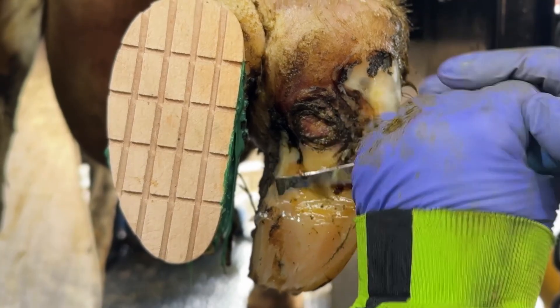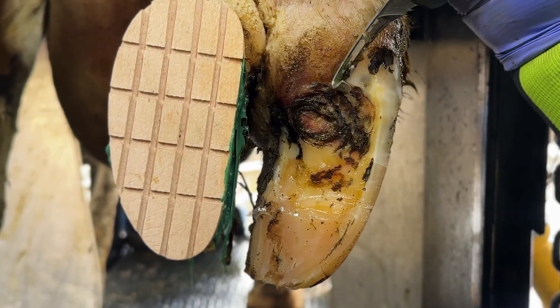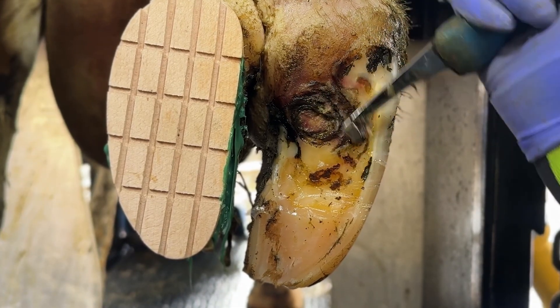If you want to see this week's trim, we trimmed a cow with a rather serious sole ulcer — it was actually a fracture — and she's going to need a lot of TLC to get better. The link will be in the description. We're trying to make as much content as possible and we can't do it without you watching. Thank you for watching this week's Hoof Talk — don't forget to smash that subscribe button and we'll catch you on next week's video. Let's go.